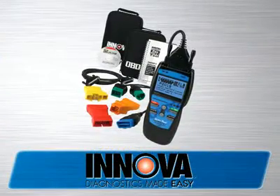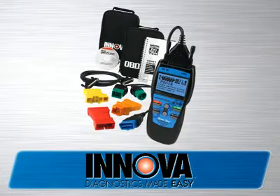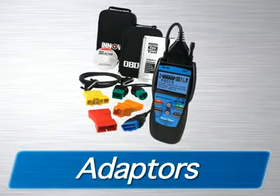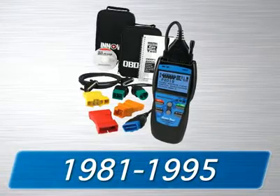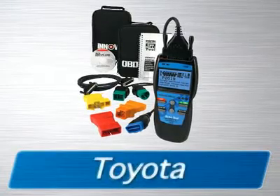The 1403 CanOBD2 and 1 scan tool kit comes with all the cables and software you need to get the job done, as well as two soft pouches for storage. Additionally, you are also provided with adapters that will read diagnostic codes on the most popular 1981 through 95 Ford, GM, Chrysler, Jeep, Toyota, and Lexus vehicles.